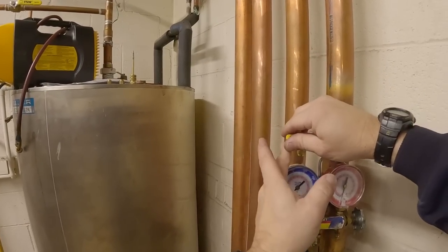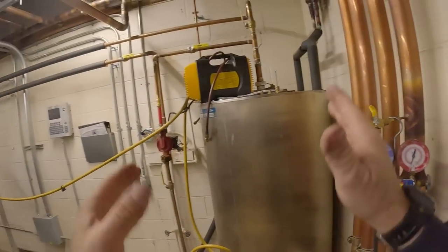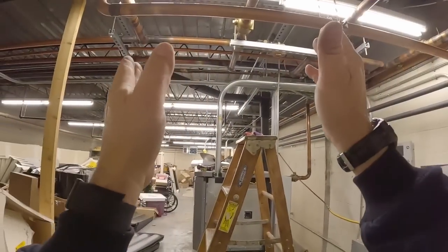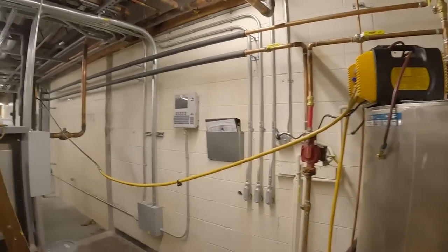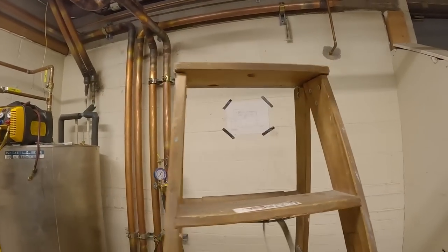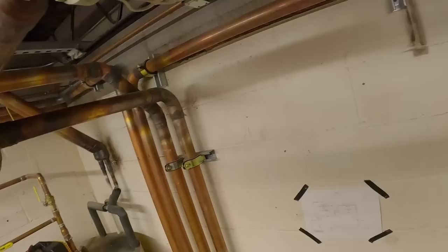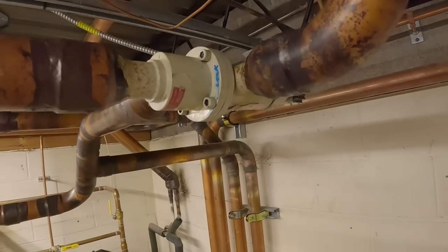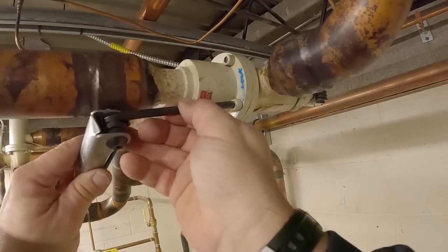We're going to have to pull a vacuum on this no matter what. This is isolated so I didn't suck any air into the system, which is good. We're ready to go ahead and take her apart — see what happens. We've got a ladder up here already, so we'll just use it. Probably not the safest thing in the world, but it's all good.